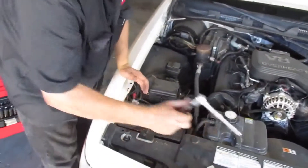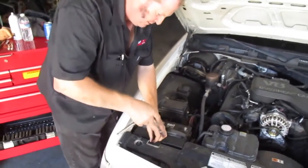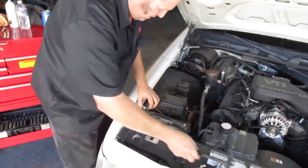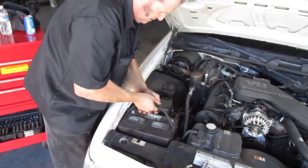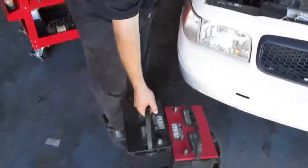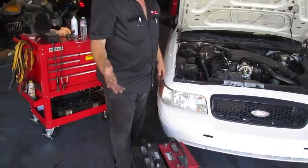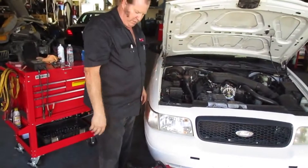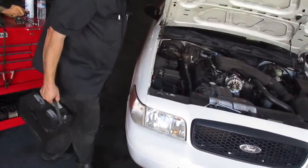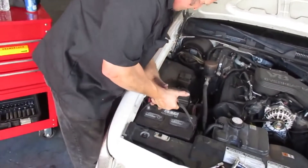You take your bracket off, which I've already loosened off. Crank it out of the way, turn it all out of the way. Lift your battery out. This particular vehicle's battery isn't bad, so we'll just make out that we put another battery in it. So you take your battery and put it back in the car again.